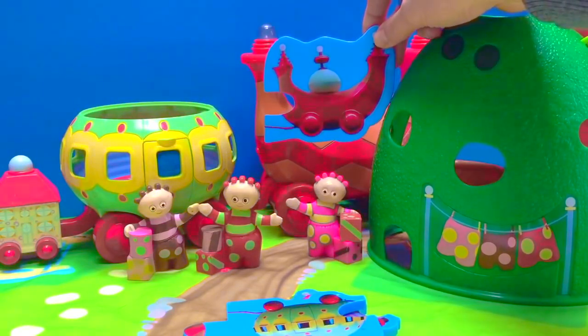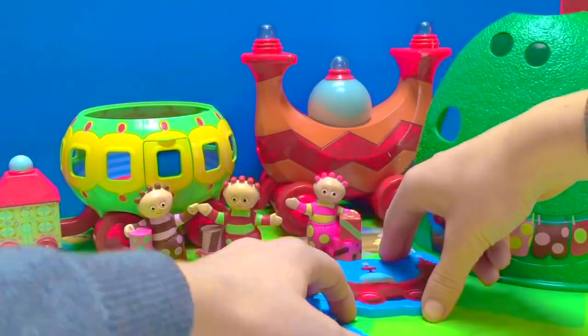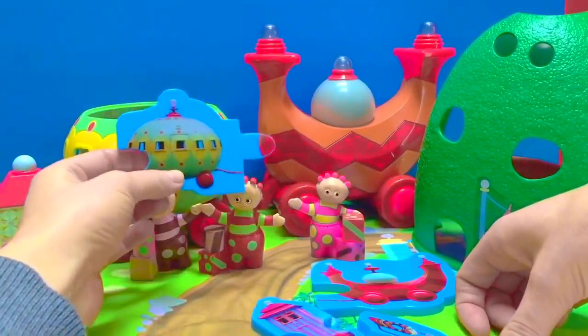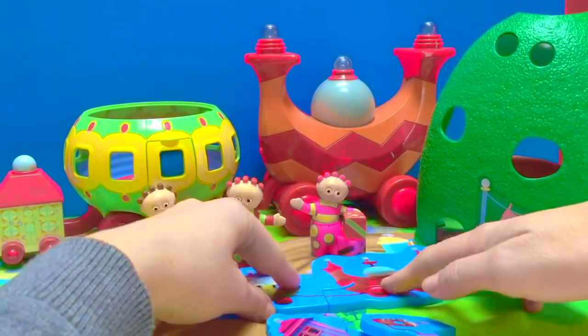This looks like it's the front of the Ninky-Knock. Let's put this puzzle piece right there. What part do you think comes next? I think that would be the next piece on the Ninky-Knock. And it fits perfectly.